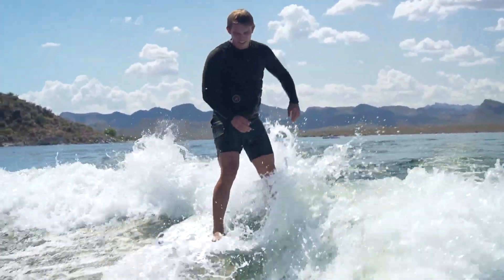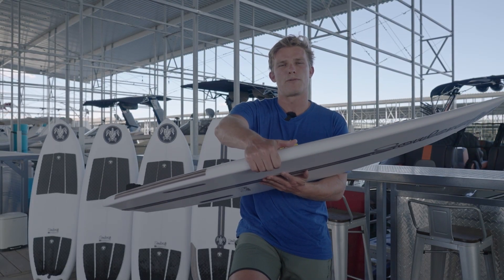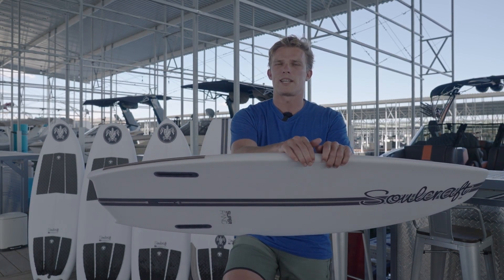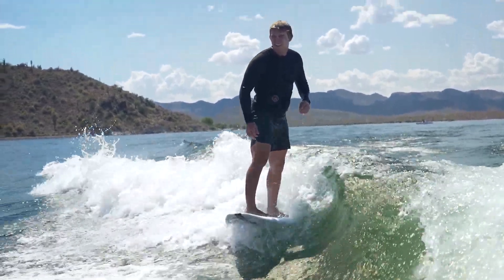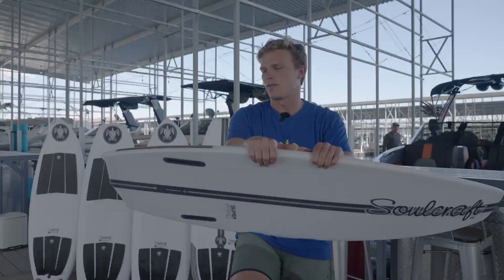You're not going to have any issue with that on this board. The rails on the Super Fang are pretty thick, pretty full rails, and they've got a pretty solid roundness to them while still maintaining that hard edge underneath. So you can definitely still get the bite you need leaning on your front foot, but the front of the board is still going to travel up and down the wave with ease. It's going to feel really smooth under your feet.